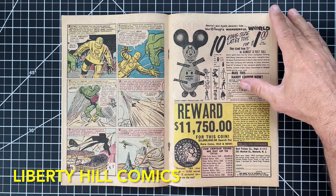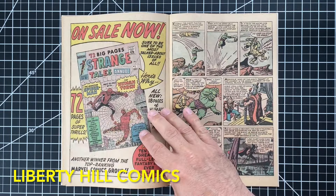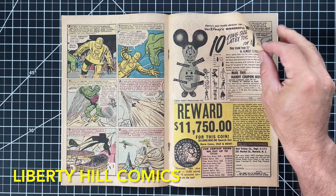You can see at the centerfold how we removed the original staples, de-rusted them, and replaced them back in the book with an archival method. Beautiful house ad for Strange Tales. Wonderful six and nine panel grids, and then here we get a change-up with a seven panel grid from Jack Kirby — that's fantastic. Another great house ad and great Kirby layouts. It's a nice little one-and-done story in that last panel where the Wasp names the Avengers — pretty awesome.